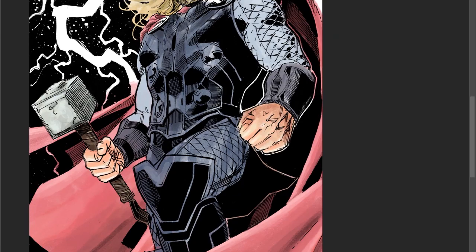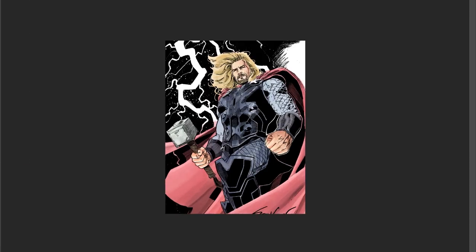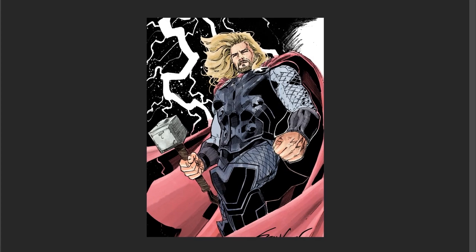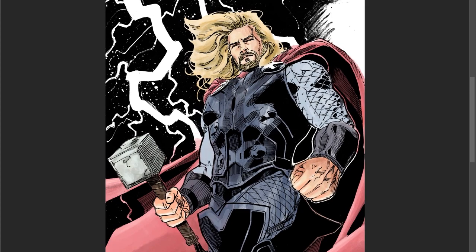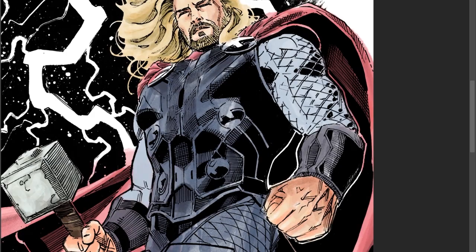Now I'm going back in to add darker shadows to accentuate the curves and creases. It makes it pop more when you're in contrast with the light. Add the dark shadows and you can really see the folding.